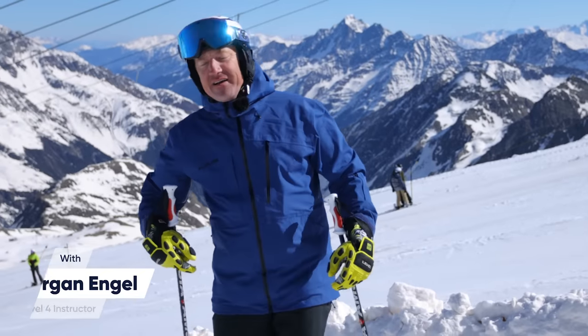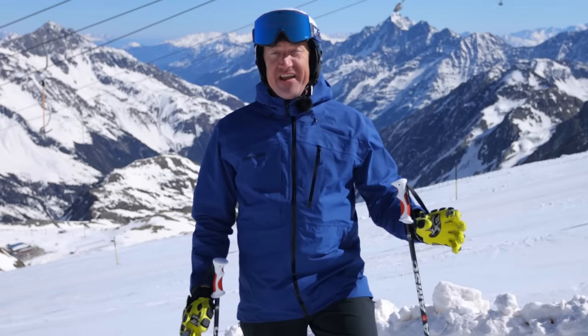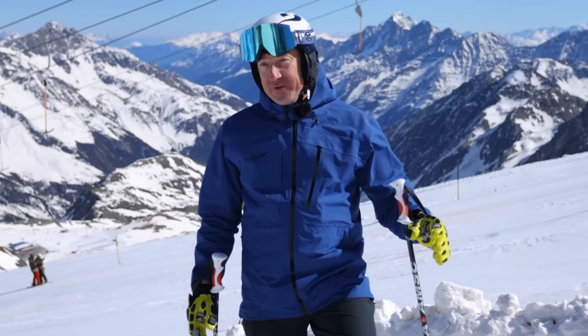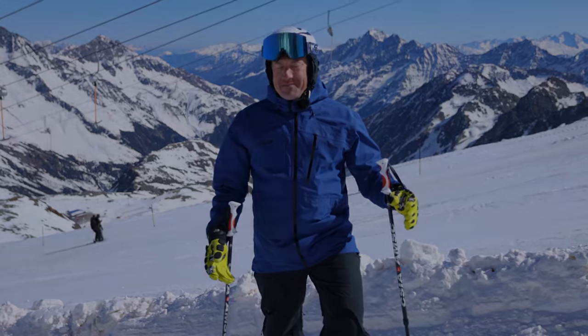Hi, my name is Morgan. I'm a CSIA Level 4. I've been teaching for 27 years, skiing for roughly 42 years. Our family has been passionate about skiing ever since I can remember.